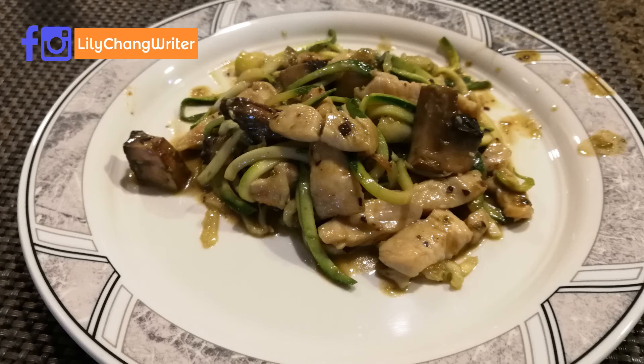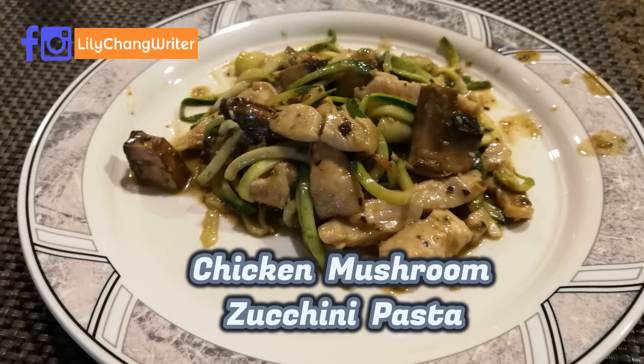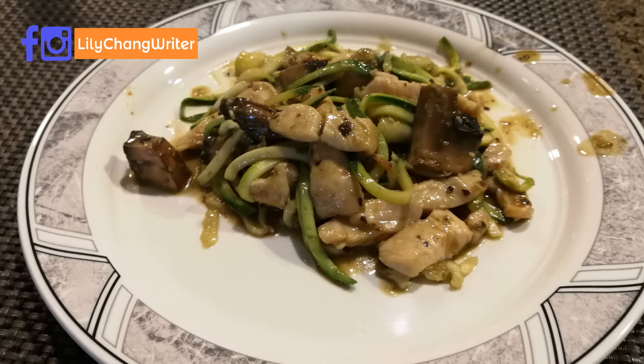My husband and I have tried this dish and it tastes really good. You won't be surprised — without actual noodles, the zucchini noodles actually taste pretty close to the real thing. Once you have all the ingredients combined, it's ready to serve.